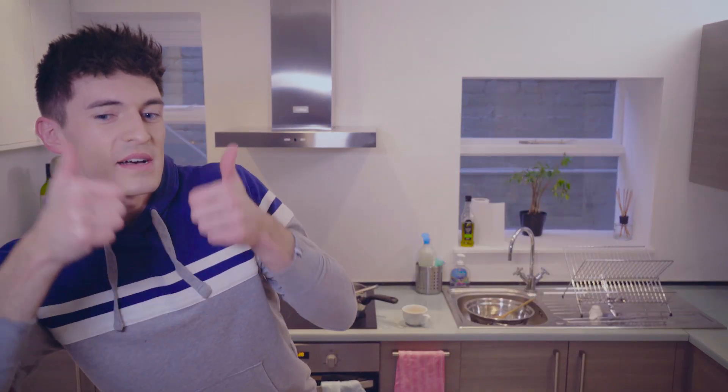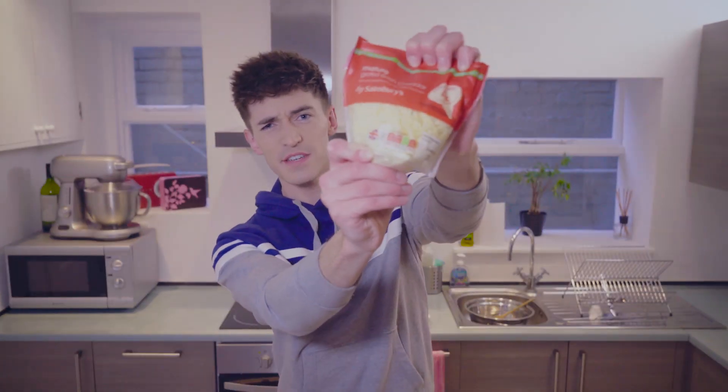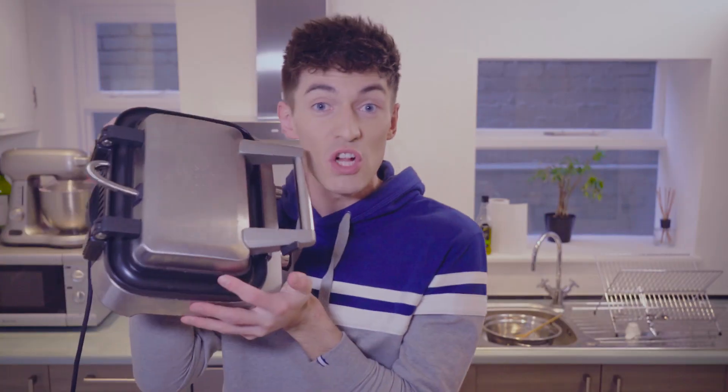That sounds awesome. That is so cool. I'm going to give this video a thumbs up right now. Let me break it down for you. We got the mac, we got the cheese, and we've got the waffle maker — that's a bit heavier than those two. Waffle!